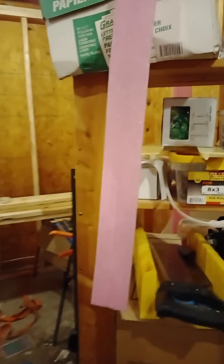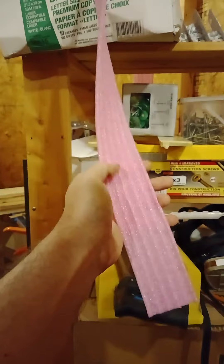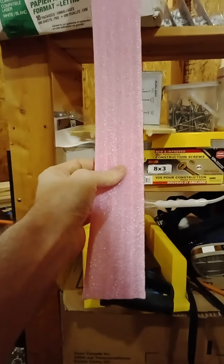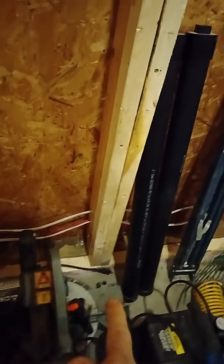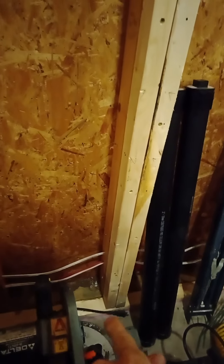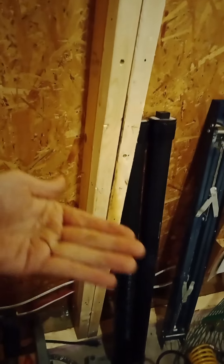A few interesting things — this piece of pink here is a gasket. It stops air drafts from coming underneath the base plate. If you look really closely, there's just an ever so slightly bit of pink right there at the edge. It's underneath there to stop cold air from coming into the shed during the winter, making it much more energy efficient.